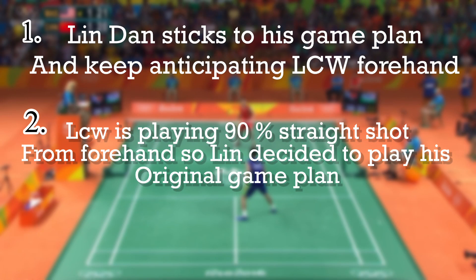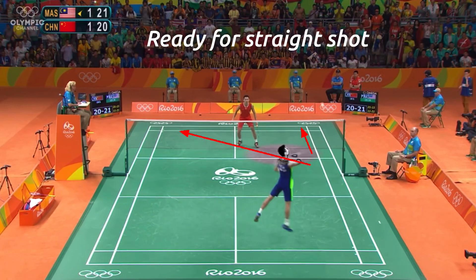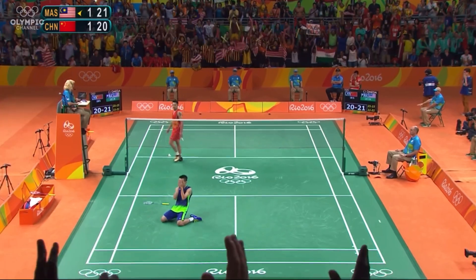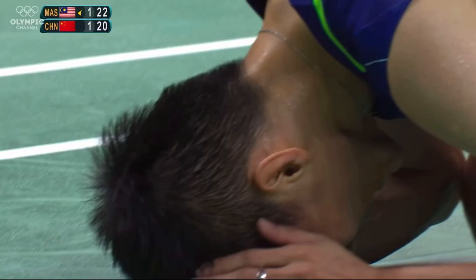This is the conclusion from Lin Dan — you can pause and see. In the last point, Lee Chong Wei gives two variations which confuse Lin Dan on where he wants to play, and Lee Chong Wei beats Lin Dan this time.